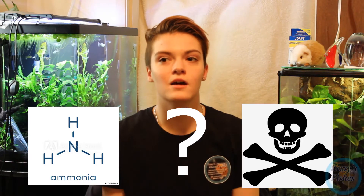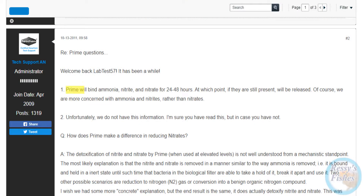So what do you do about it? Prime is the only water conditioner that claims to detoxify ammonia, but it doesn't either. It only binds ammonia for 48 hours. So if you ever test your aquarium water before adding Prime and there's ammonia, then you add Prime and there's no ammonia, but a couple days or a week later that ammonia is back — that's why. It's not actually dissolving it.